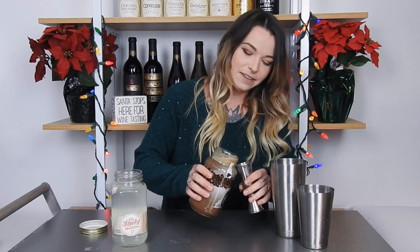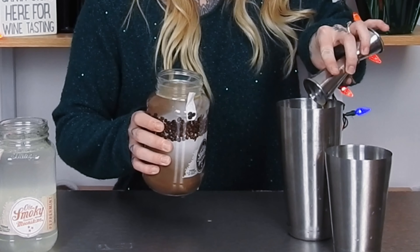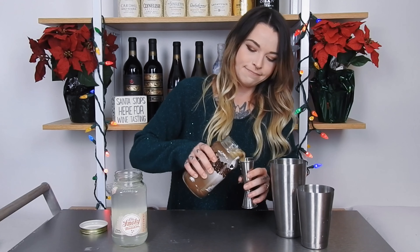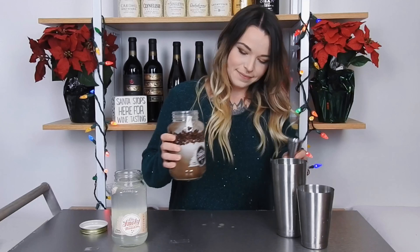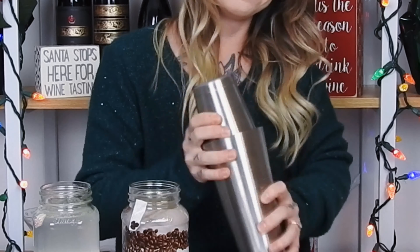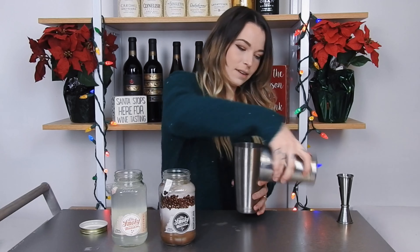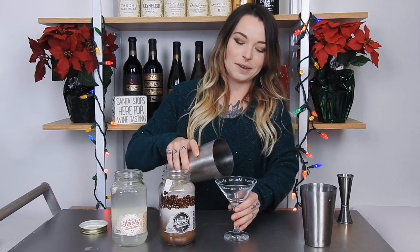Please make sure that you work out regularly before you decide to buy these. And now I just give it a good shake. Because this is a martini, we will be using the only martini glass I own, because apparently Walmart doesn't sell martini glasses. We just pour the mixture into our martini glass.